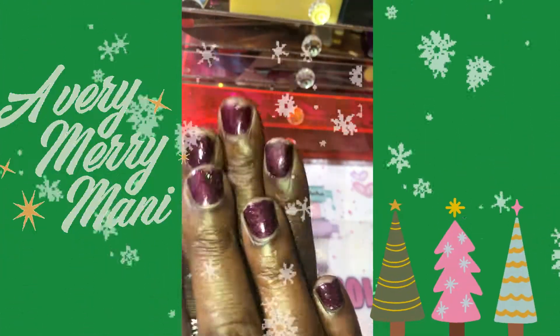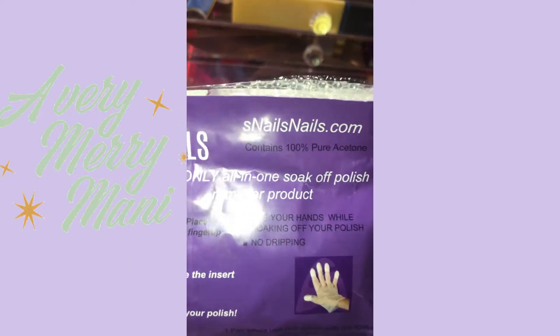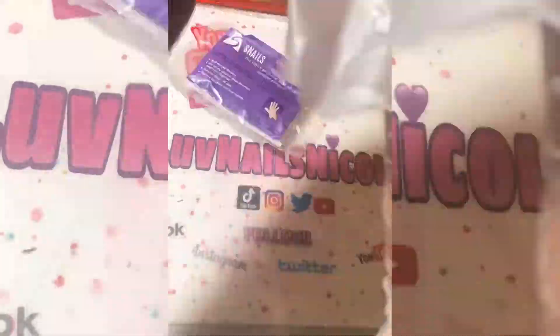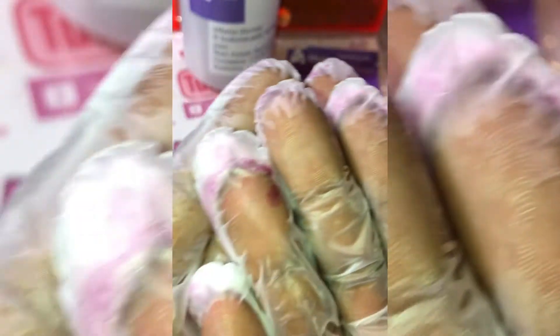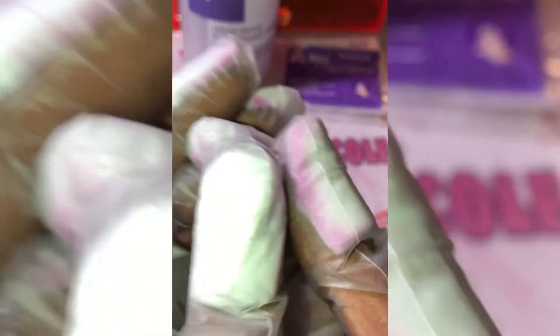In today's video I am going to be soaking off this regular-to-gel polish — as you can see it was chipping. I'm going to use my Snails Nails 100% acetone remover gloves to soak this polish off quickly. I'm putting on the gloves and I'm going to let them sit for about 10 minutes. Since it is a regular-to-gel polish and not an actual gel polish, I'm going to see if it soaks off quickly like the others.